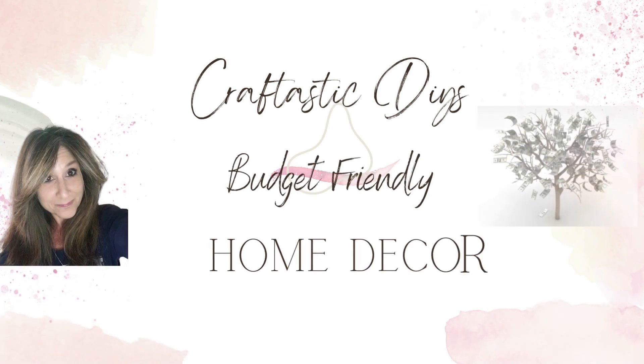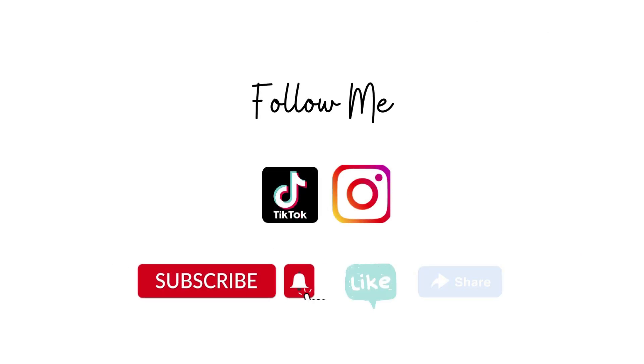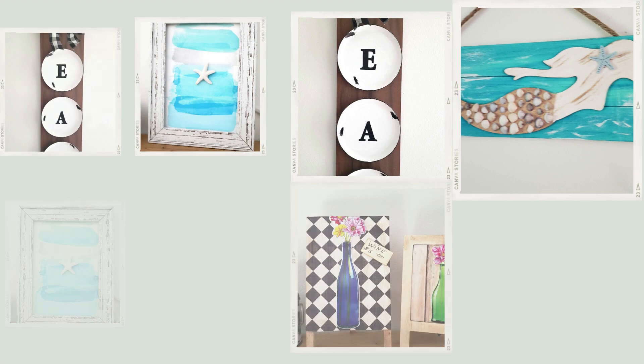Hi everyone, welcome back to my channel. My name is Janice. If you're new, today I put together some really cute easy Dollar Tree home decor and a few beach DIYs, so I hope you enjoy this video.